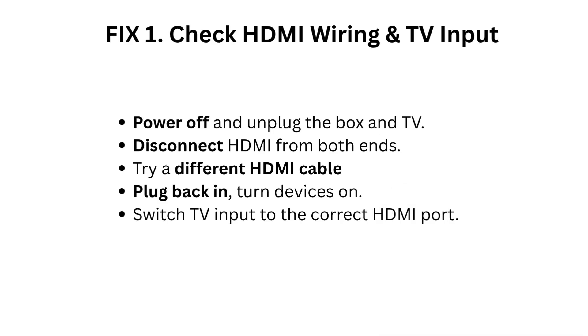Fix 1: Check HDMI wiring and TV input. Power off and unplug the box and TV. Disconnect the HDMI cable from both ends. Try a different HDMI cable, plug back in, and turn devices on. Switch the TV input to the correct HDMI port.